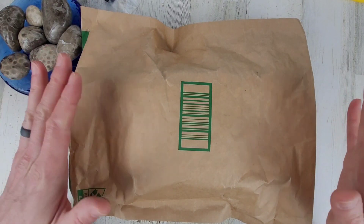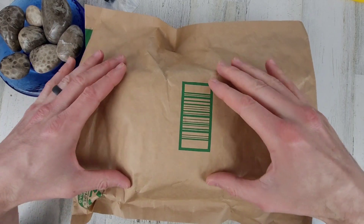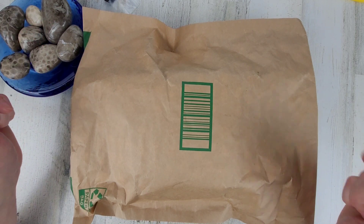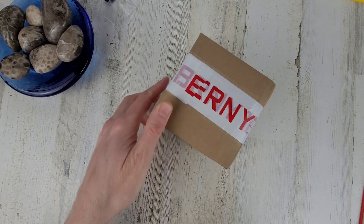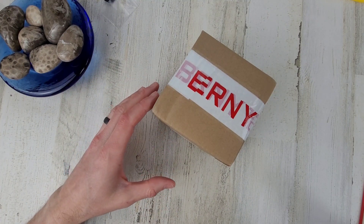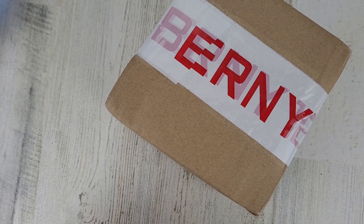Welcome to Wrong Time Watch, my name is Kevin. Today we have a package here from Bernie Watches — it should be the right package, they shipped it through Amazon. This is the second watch I've received from them. I didn't pay for this watch and I'm pretty sure I get to keep it, so I'll mark it as a paid promotion.